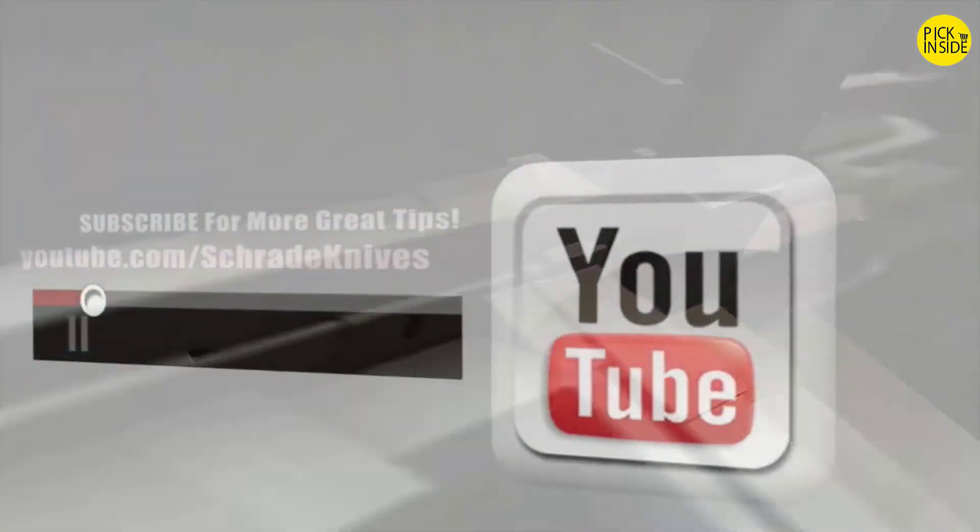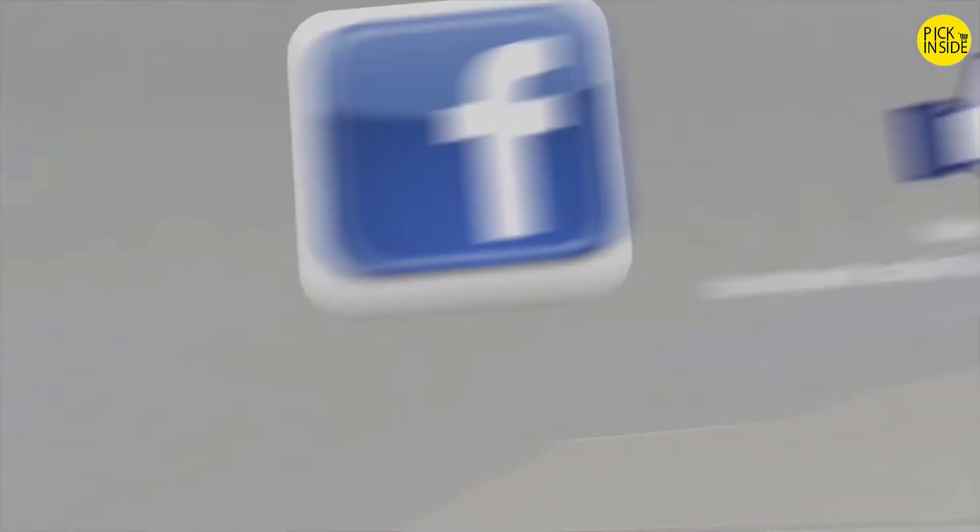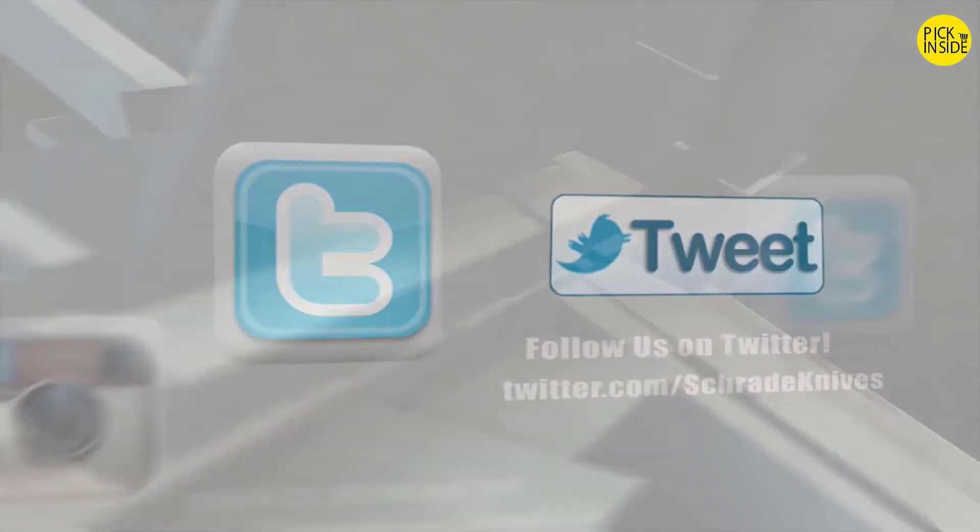Don't forget to subscribe to this channel on YouTube, like us on Facebook, and follow us on Twitter and Instagram for news, tips, and new product releases.